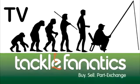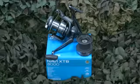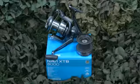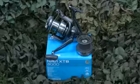Welcome to Tackle Fanatics TV. The Navi XTB from Shimano is the radical update from its former version. The newly designed XT7 body is finished with a brushed metal plating, giving the reel a sleek high-end finish that matches its performance.